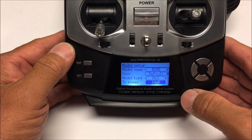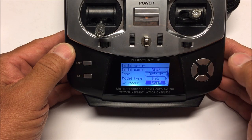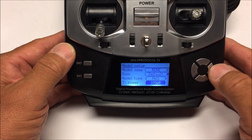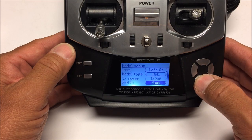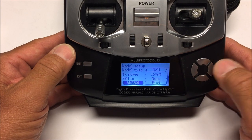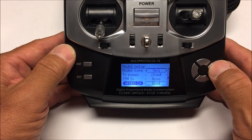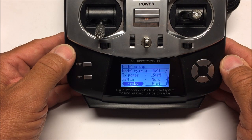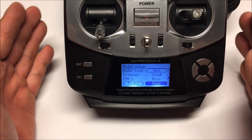The TX power is currently set to 10 milliwatts. I want to increase that - you can press this button to go all the way up to 150 milliwatts, or decrease it with the button on the left. I'll leave it at 150 milliwatts. Scrolling down, it's set on DEVO receiver protocol, so I'm going to scroll and find FrSky, which is the D8 receiver protocol. Then we go into the bind button and the transmitter is now ready to bind.